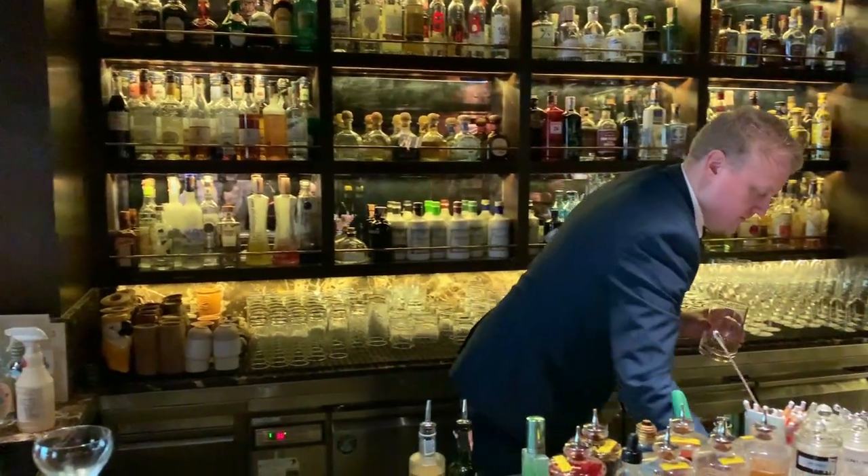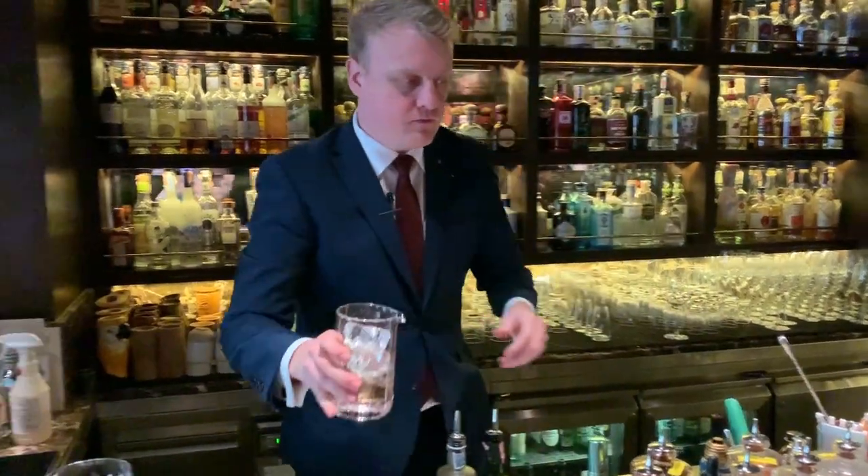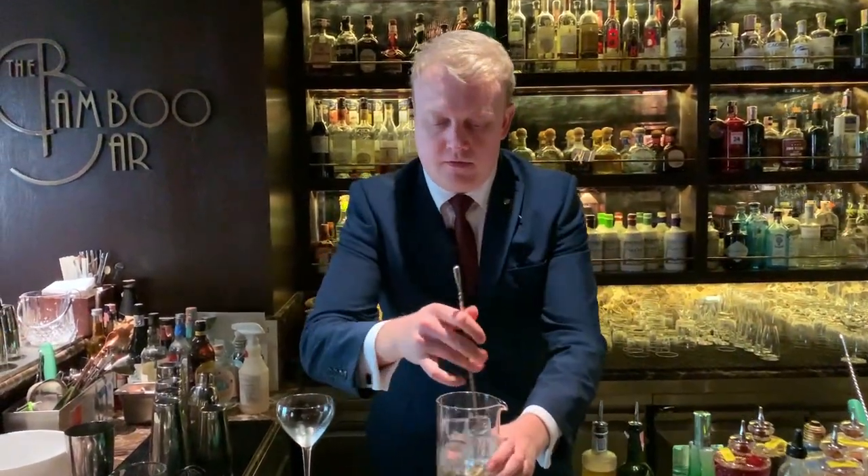We add some ice and give it just a little stir.